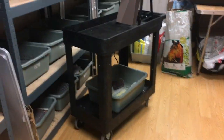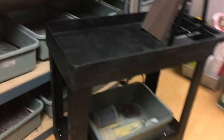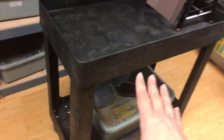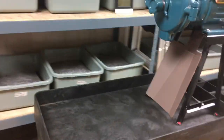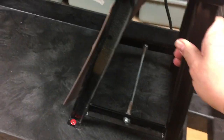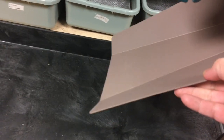Hey guys, I wanted to show you my solution to the chow machine. I ended up buying this cart - it's heavy-duty plastic - and Joe put the chow machine on the cart and screwed it in so it doesn't go anywhere. And then this is like a shoot.